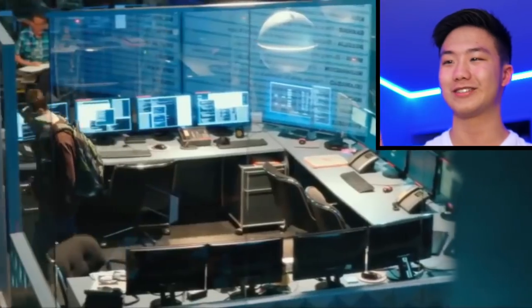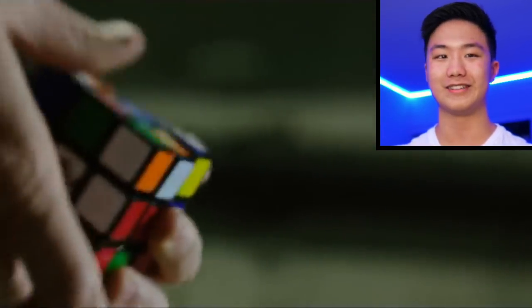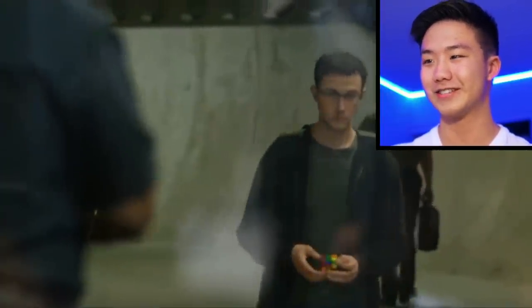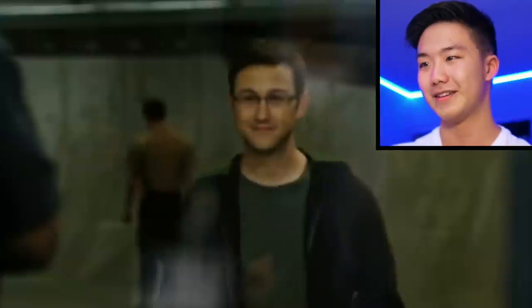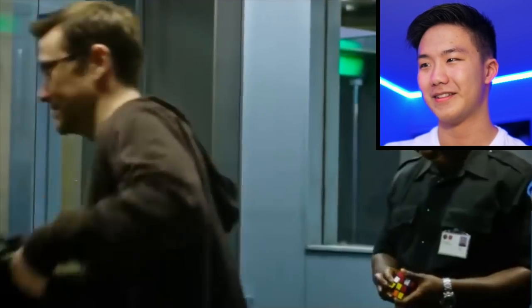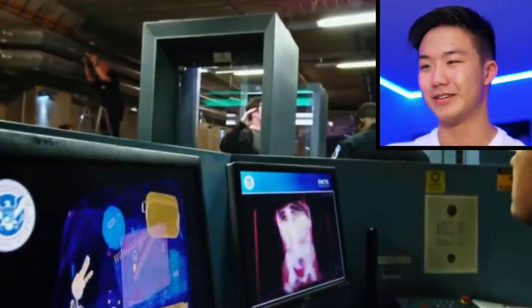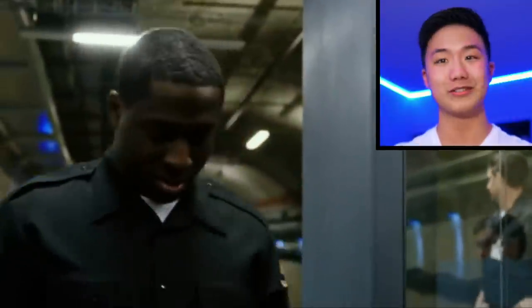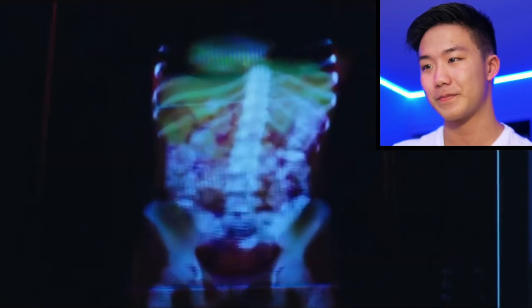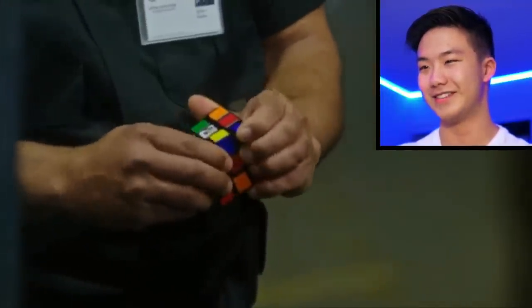Alright, so this scene is from the movie Snowden. Basically, he's trying to get government information from his laptop, and he put it inside an SD card, then inside the Rubik's Cube. Pretty cool how you can take off the caps and put stuff inside, being really subtle like that. And there he is doing some of those finger tricks — probably has better finger tricks than me, not gonna lie.